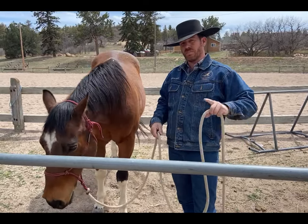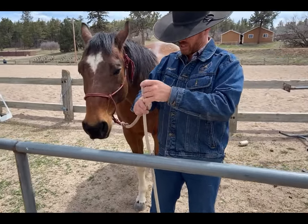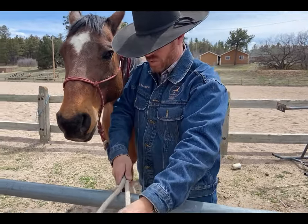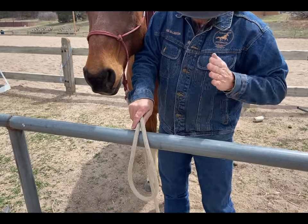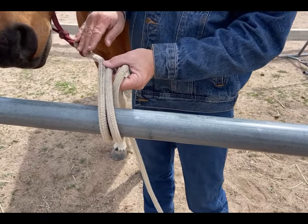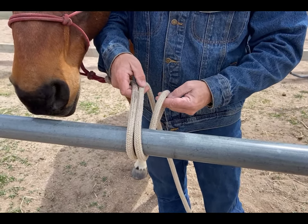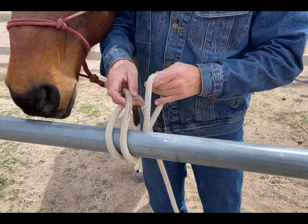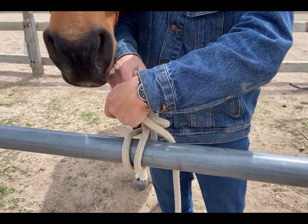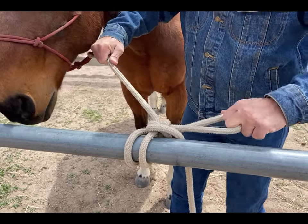The third knot is called the farrier knot. It's easy to get undone, just like the bank robber's knot. Create a bite, lay the bite over top of the rail with my left hand going underneath the rail to grab the rope. I want the standing end of the rope next to the horse and the running end next to it. Drop the outside rope, bring the top rope to create a bite, go through everything without getting my fingers in.